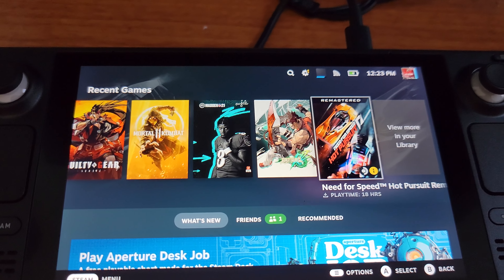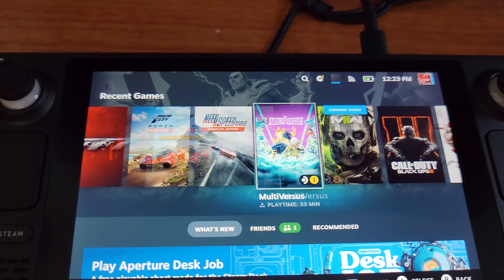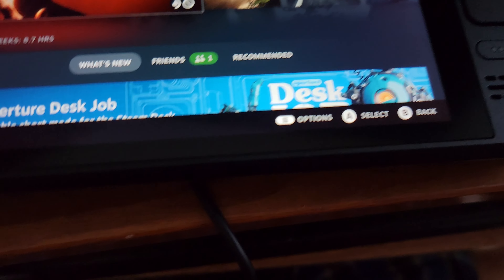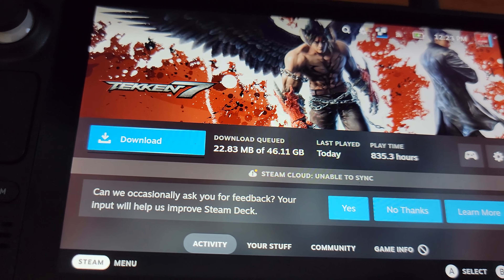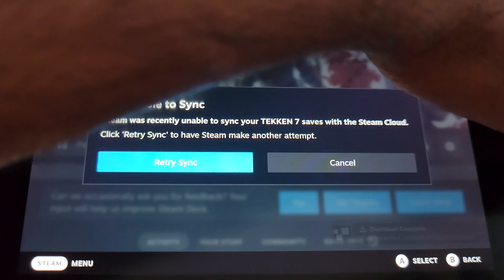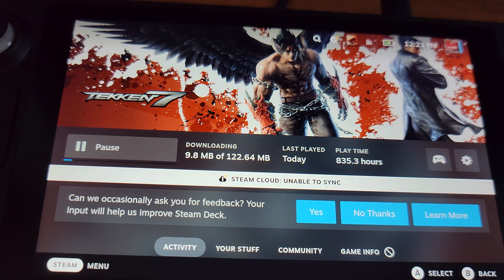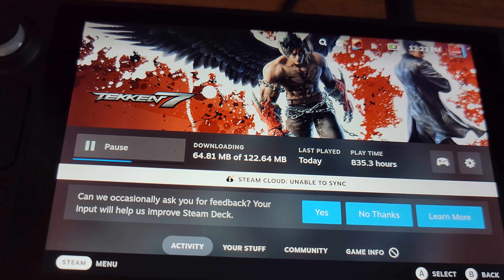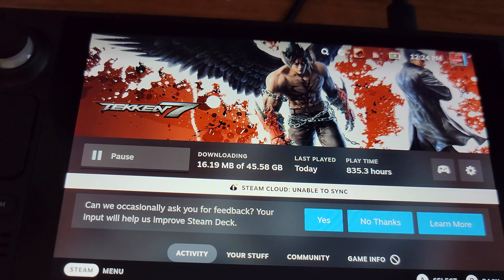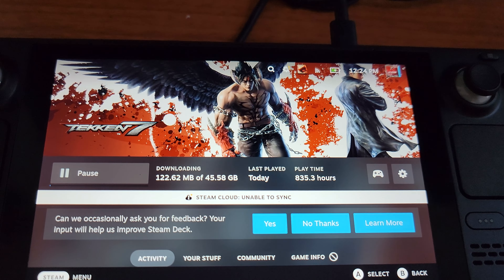I did notice a couple of things with my library — not every game is compatible with the Steam Deck, which is kind of whack. Such as Tekken 7, as you can see. It is downloading Tekken 7 now, so I'll come back to that and play a little bit of it.